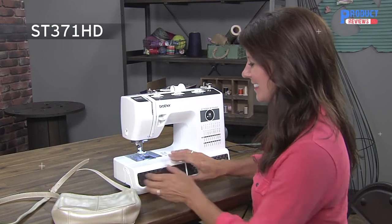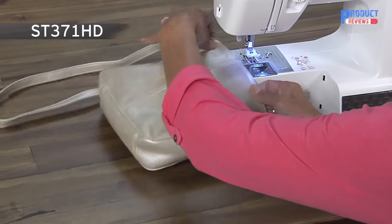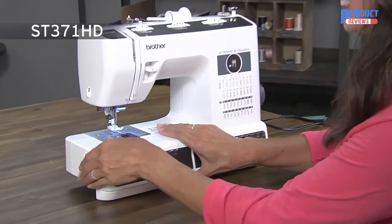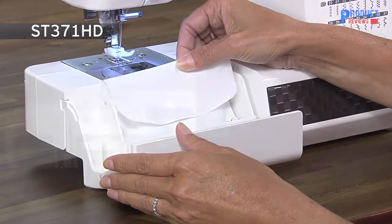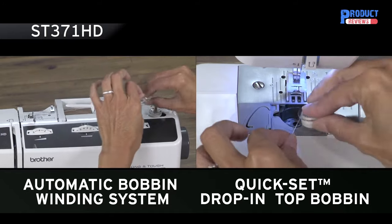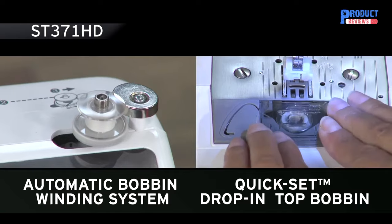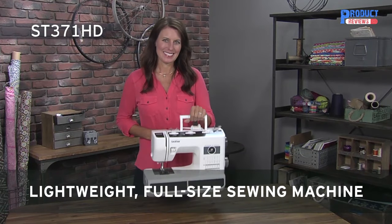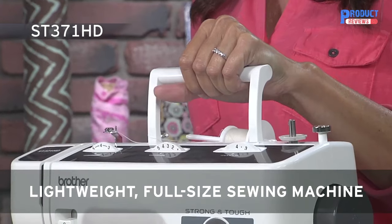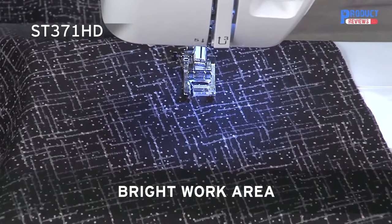The convertible flatbed to free-arm sewing surface allows you to sew sleeves, pant legs, and bags. Included storage allows you room for your accessories. With the automatic bobbin winding system and quick-set drop-in top bobbin, winding and loading bobbins are a breeze. The built-in handle allows the machine to easily go from sewing table to storage when not in use, and makes it an ideal machine to take along when joining sewing events. The LEDs give you a bright work area to see details.